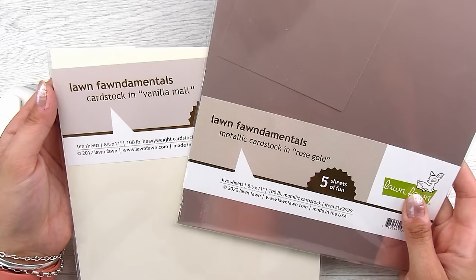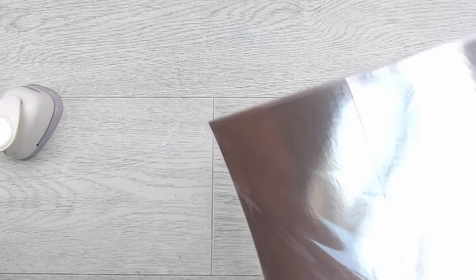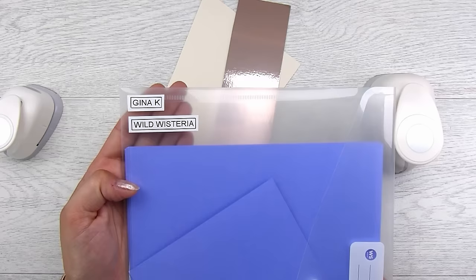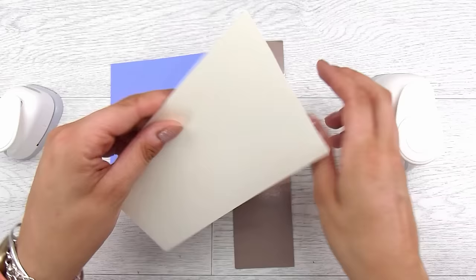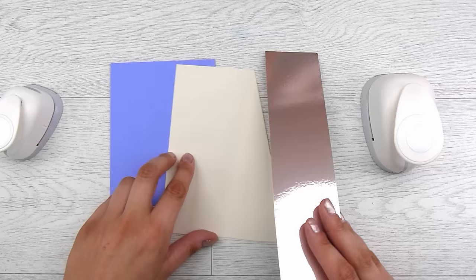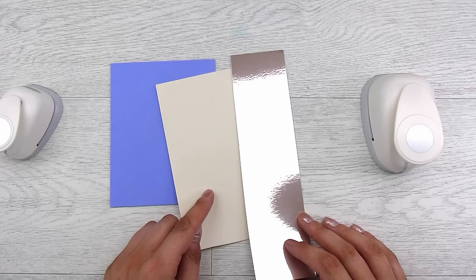Of course, if you have dies that do the same thing, or another machine that cuts out circles, those are all good too. I have some rose gold cardstock, some vanilla malt, and I'm also going to use some Gina K Wild Wisteria. The first two — the rose gold and the vanilla malt — are just scraps that were on my desk, so we're going to make the most of them.